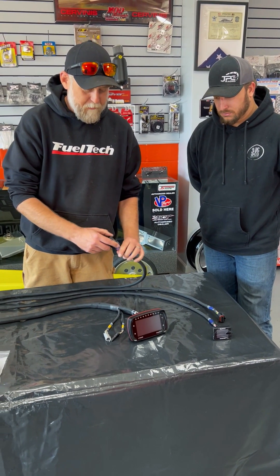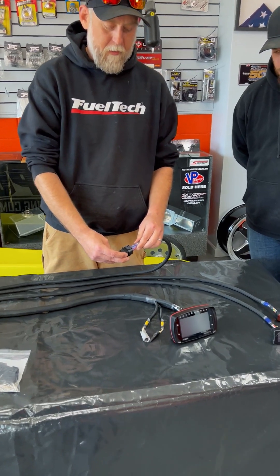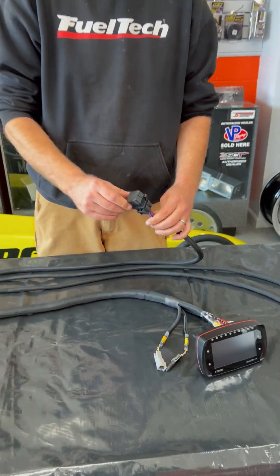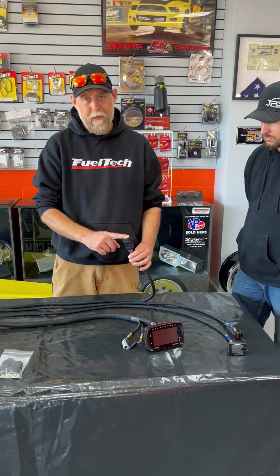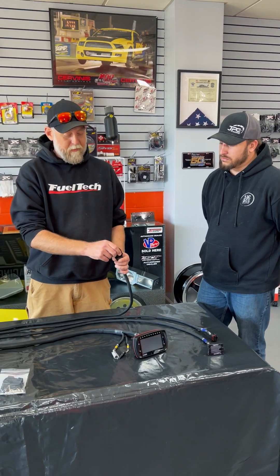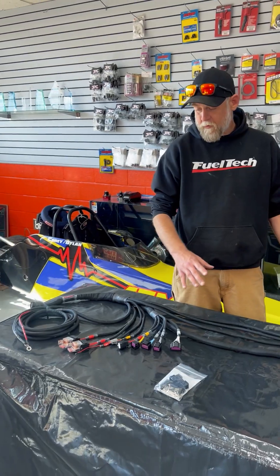When you buy a pro harness it comes with this little 3D printed piece, which is basically a jumper for an injector driver. If you're running high impedance injectors you're going to keep this plugged in. If it's low impedance — like a 720 or 520 or something like that — you're going to have to unplug the 3D printed piece and put an injector driver in here.